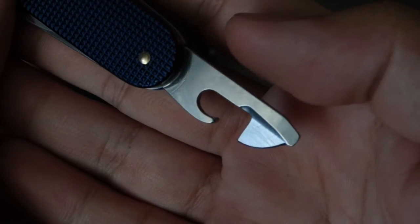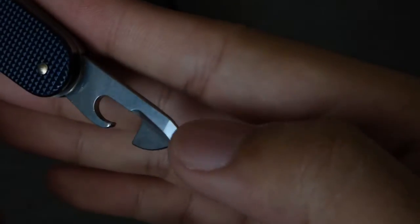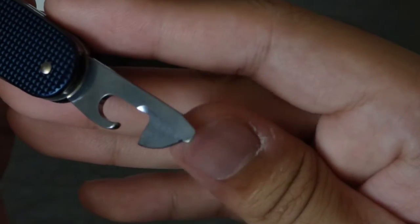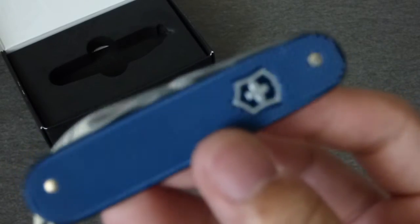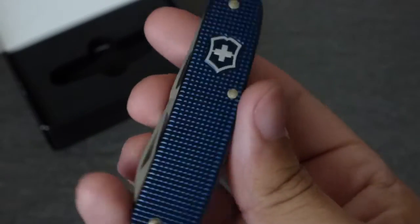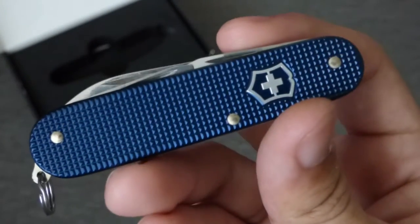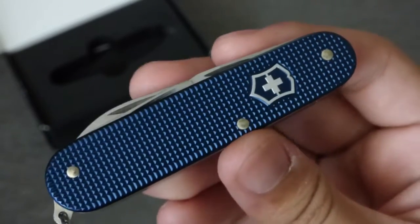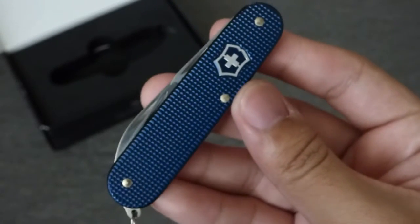I've used the can opener before and it's a little finicky just because I'm used to the twist-style ones. I've only had this for about three days but I really enjoy carrying it and it looks really nice too. That's just a quick first impressions — maybe I'll do a full overview, but there are so many reviews out there already that I don't think I need to. You all know how nice these are — I just wanted to show you this limited version.